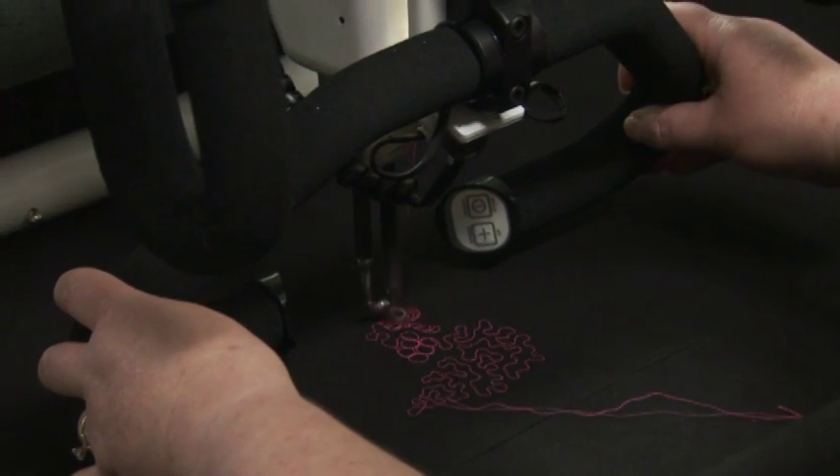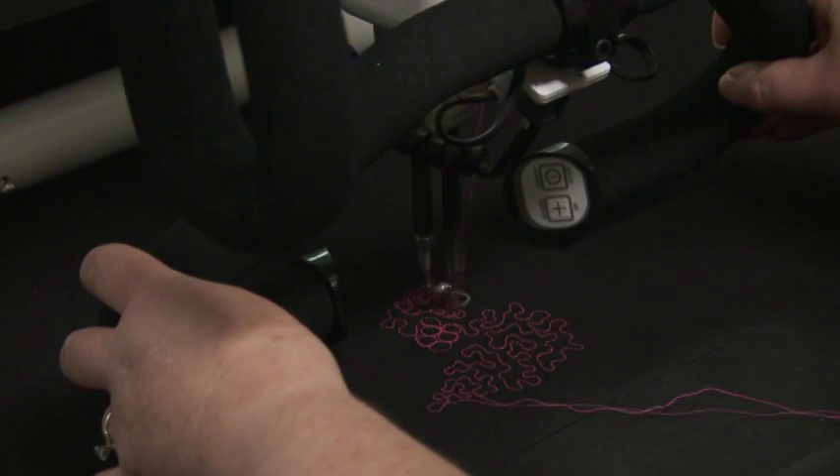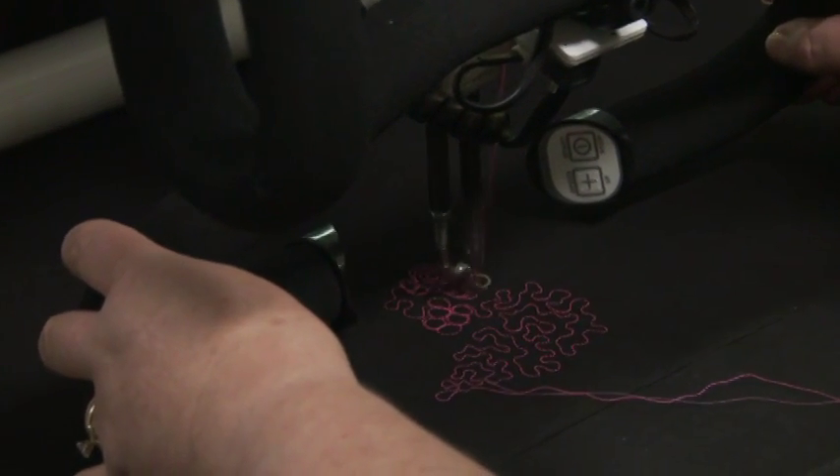This video has shown how to install and use the micro handles. Enjoy micro quilting to add greater dimension to your projects.